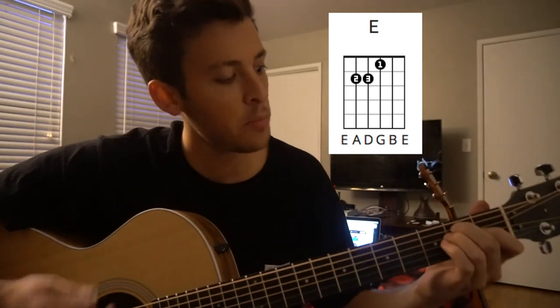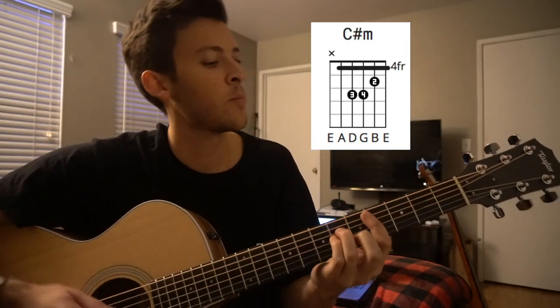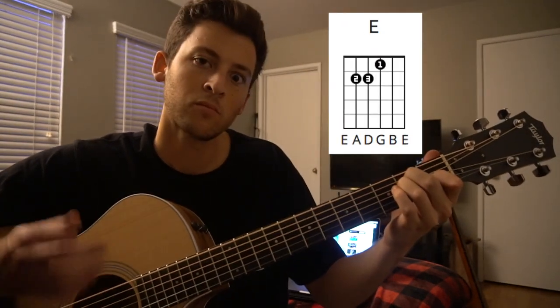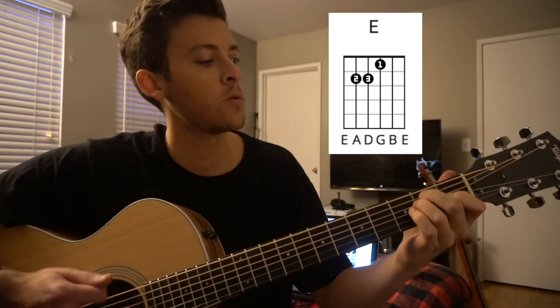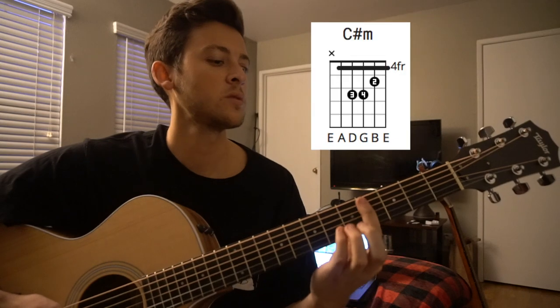But in the chorus, it goes C sharp minor — down, down — to C sharp minor for four beats.